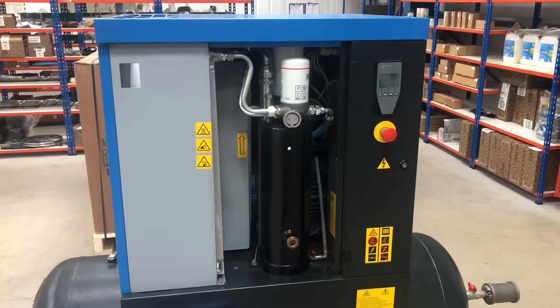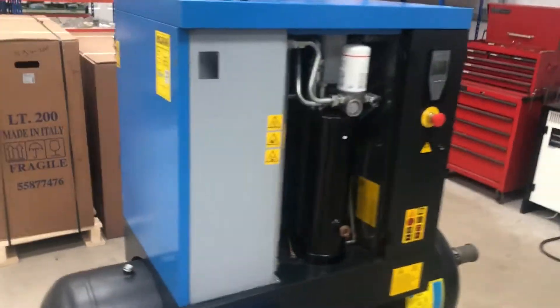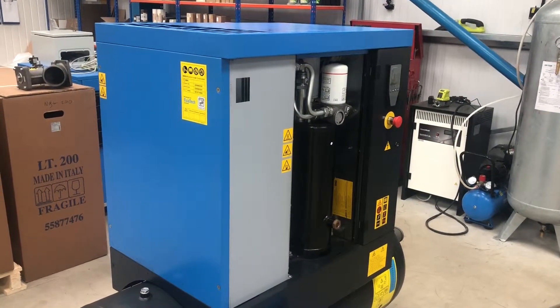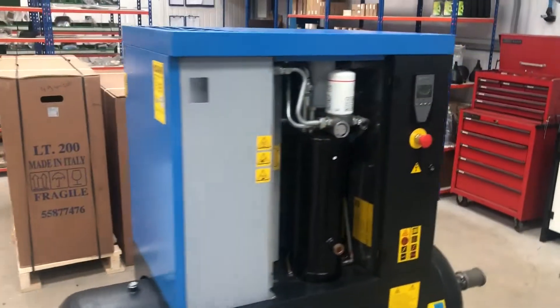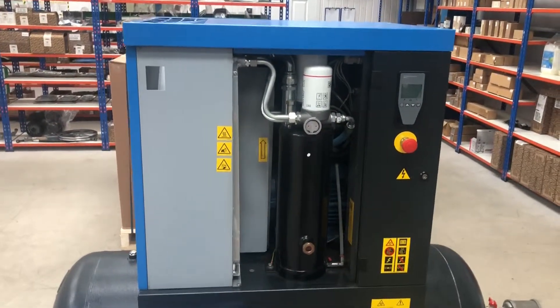Really, not a lot to do on the servicing. Service intervals are 2,000 hours. It comes with a two-year manufacturer's warranty, so long as you have it serviced in the first year. All in all, can't really complain about that one.